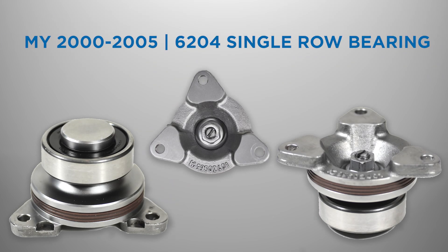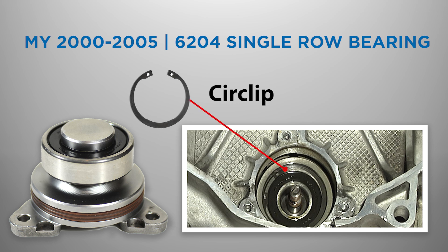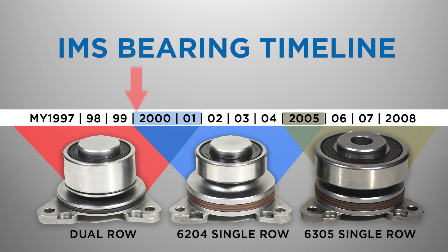In model year 2000, Porsche started to use a smaller single-row 6204 series bearing, which has an IMS flange dish depth of 19.27 mm. With the flange removed, the factory single-row bearing is also identifiable by its external circlip used to retain the bearing. It is important to note that in model year 2000 and 2001, engines could have been fitted with either a dual-row or single-row bearing, so you must verify which bearing the engine has first, as the bearing types are not interchangeable.